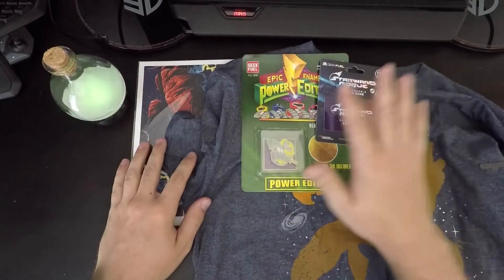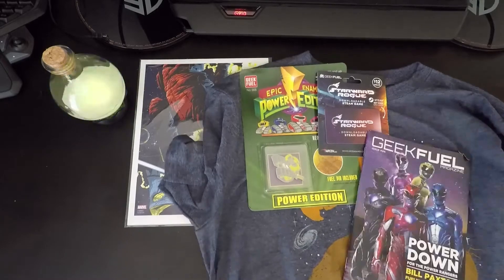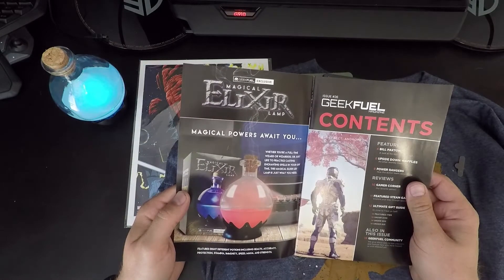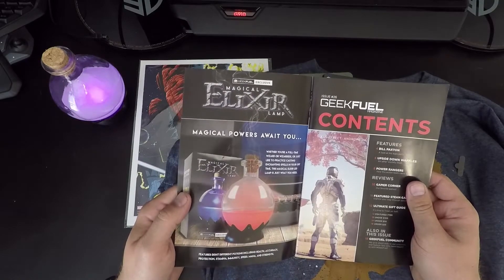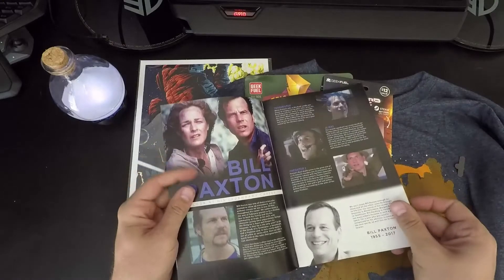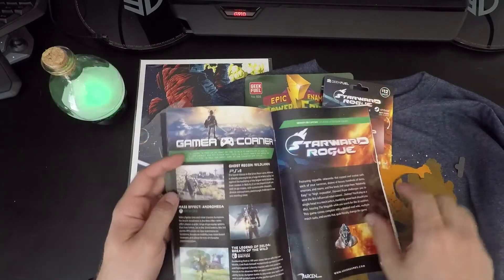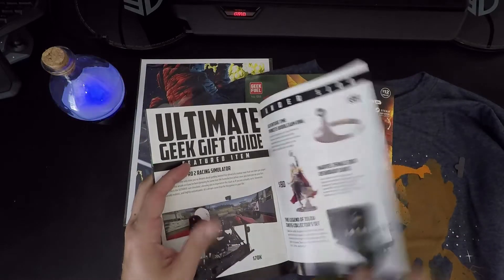We also got the little magazine deal that comes with it every time. These are actually pretty cool. It says: 'Magical power awaits you — whether you're a full-time wizard or just practicing casting enchanting spells off-time, the magical elixir LED lamp is just what you need.' That's actually really cool. Last month was the Zelda Breath of the Wild one and it was pretty cool. Oh, here's the game right here — might have to check that out.